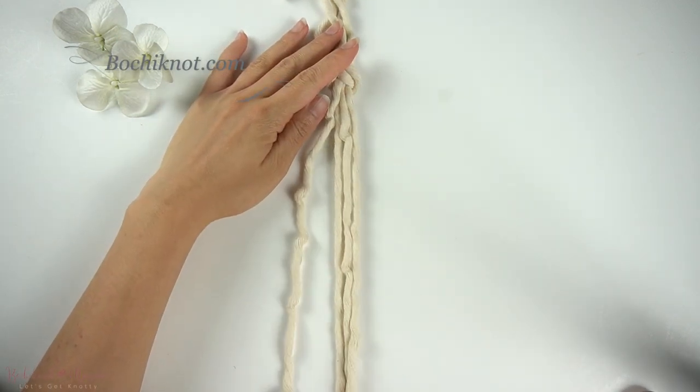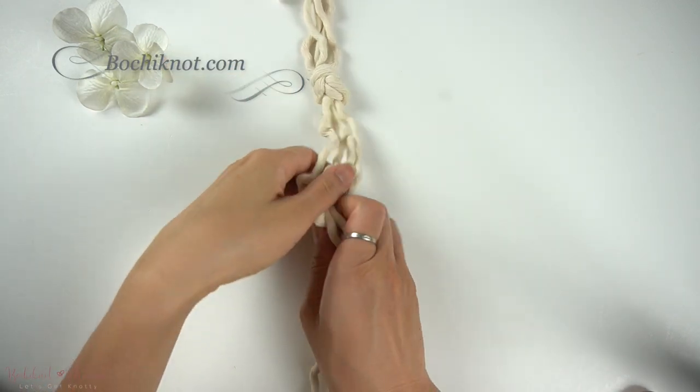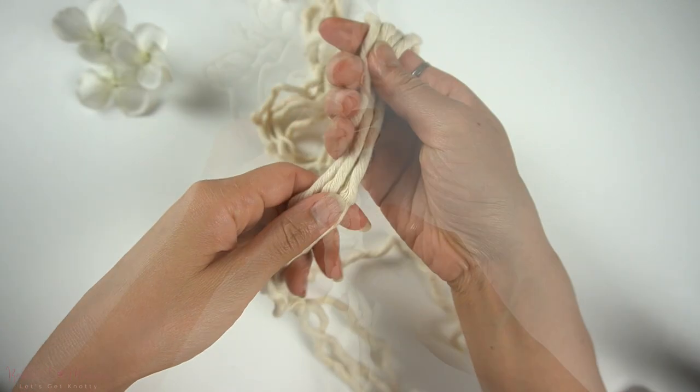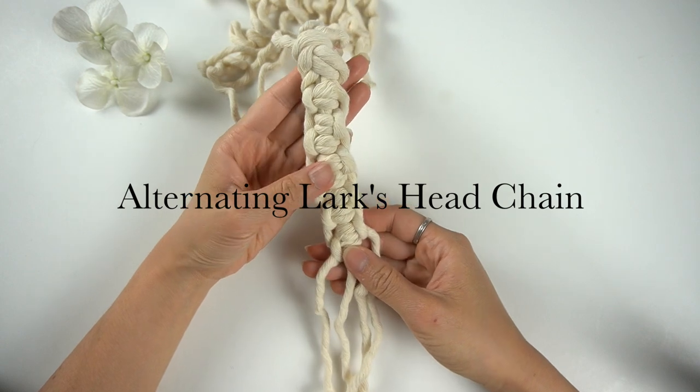Hi everyone! Welcome back to another Bochy Knot macramé knot series tutorial. My name is Nicole and in today's tutorial we will be going over an alternating lark's head chain.